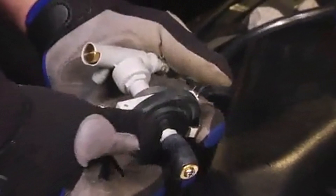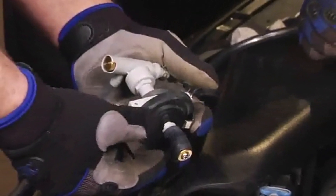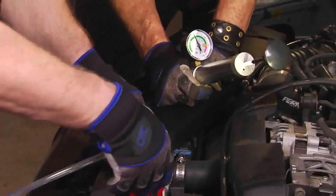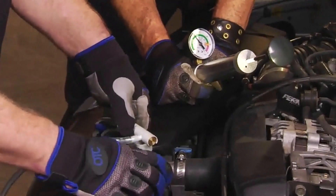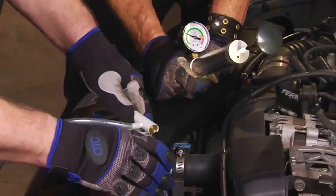A nice touch is that either pair features a ratcheting locking mechanism that simplifies the process. This is an excellent setup for light use, but what hurts this tool is the amount of flex you're likely to deal with. If the clamps are incredibly stiff, the handles may bend too much to remove them. What we like about it: swivel jaws, locking mechanism, and a two-piece set.